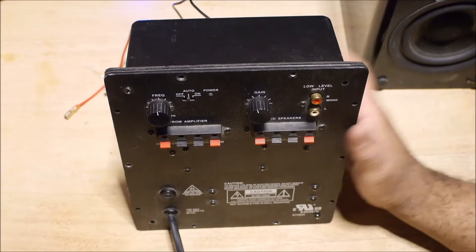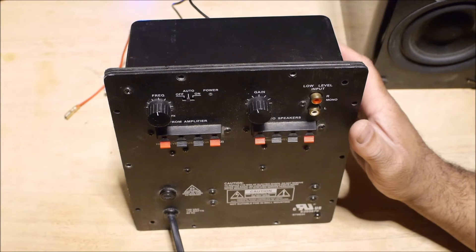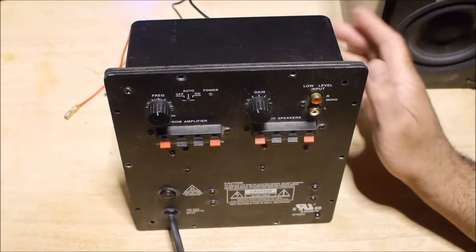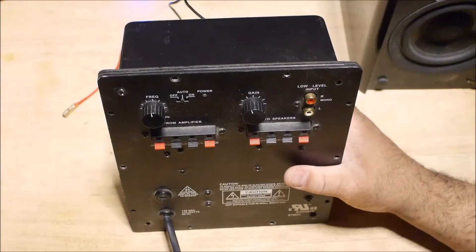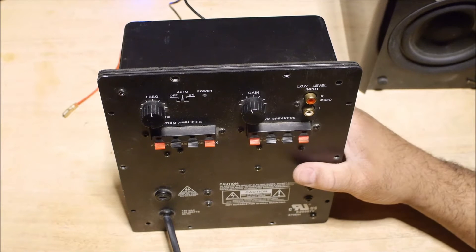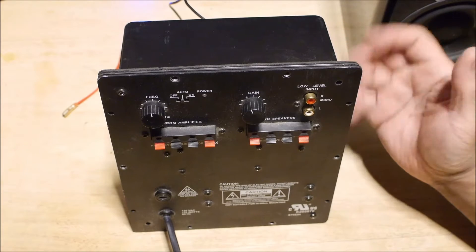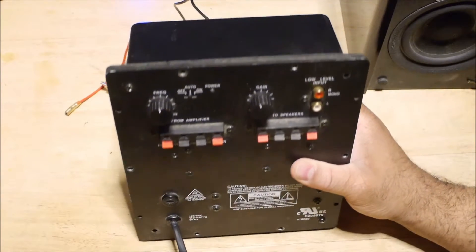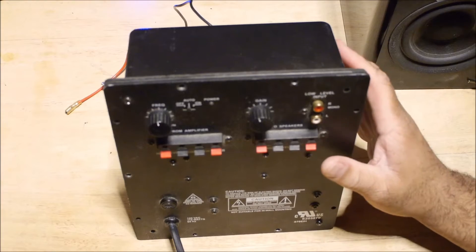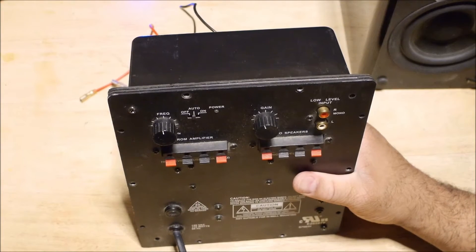I wanted to make this video — I did a video on this amplifier about two years ago, about the Fozzy T-amp subwoofer amplifier, and what is the difference between that amplifier and this one. This is a full-size subwoofer amplifier plate. In this video I want to talk more about this amplifier because I received a lot of comments about how to hook it up, how to use it, and what type of drivers it can drive.